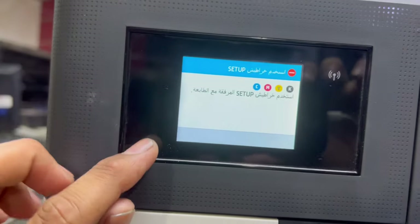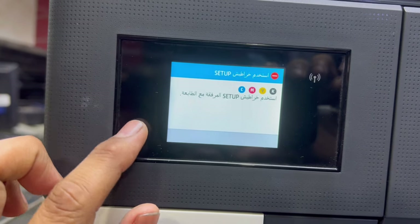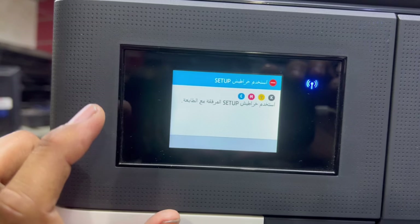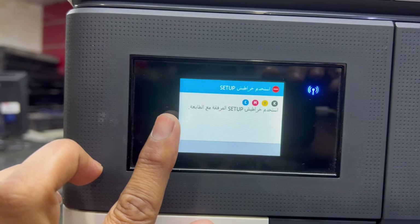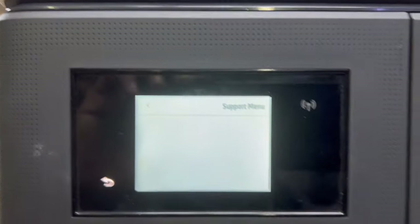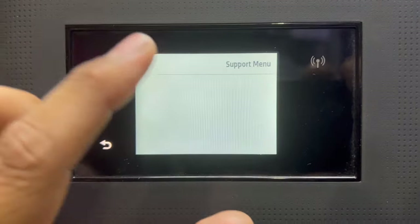First of all, there is a back button on your printer. Press it four times — one, two, three, four. After pressing this back button four times, you will see a support menu. Touch on it.